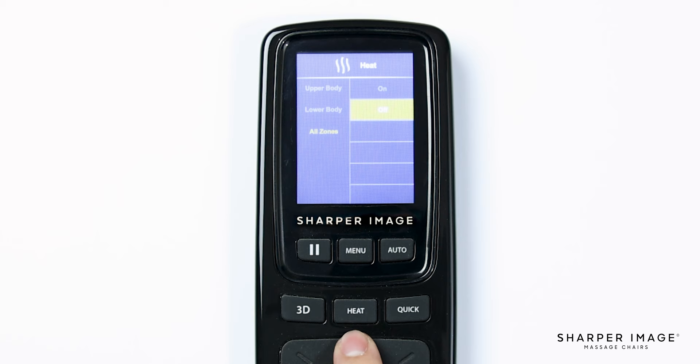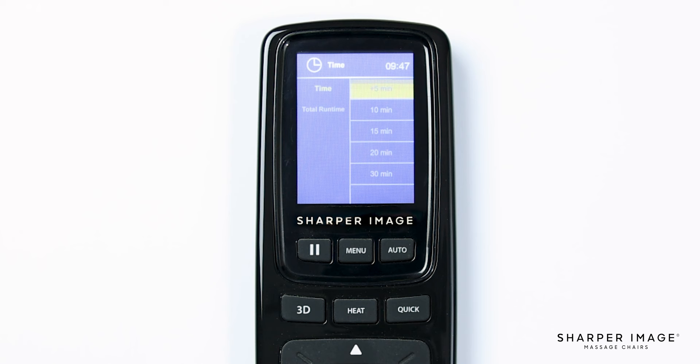Back in the main menu, navigate down and select time. In the time settings, you will see two options: time and total runtime. In time, you have five options: five minutes, ten minutes, fifteen minutes, twenty minutes, and thirty minutes. Selecting one of these will extend your massage session length — keep this setting in mind when you create your custom massage to set the length of session desired. Next is total runtime, where you will see the total number of massage hours this chair has completed.